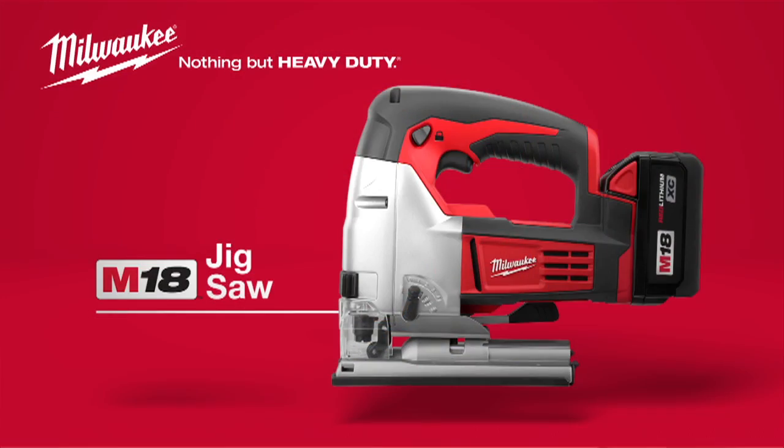For accurate cuts on a variety of materials, choose the Milwaukee M18 Cordless Jigsaw, powered by Red Lithium.